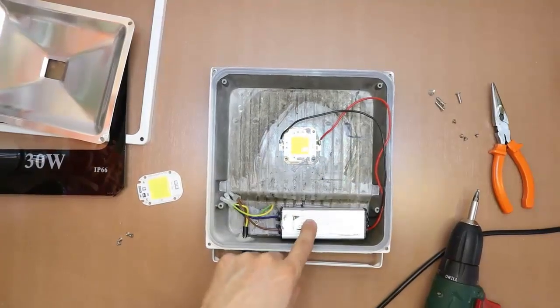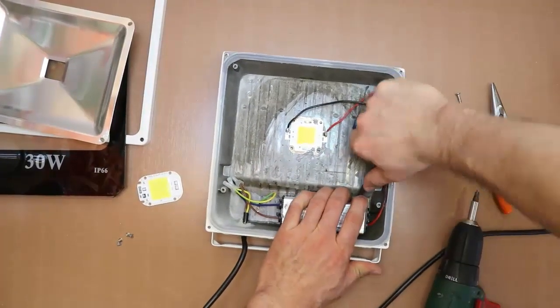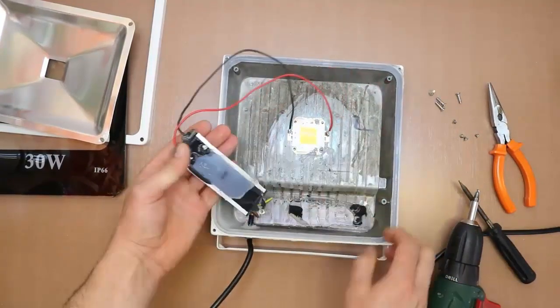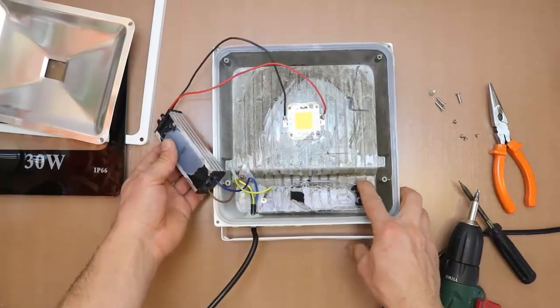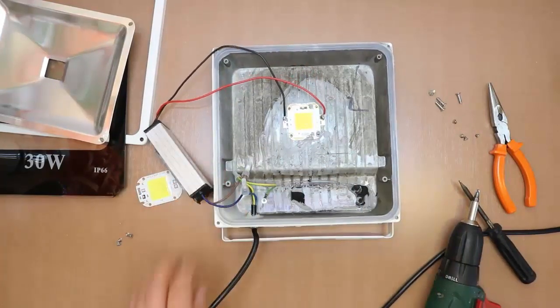Because we do not need the driver anymore, we remove it from the board. It is attached to the floodlight case by silicone and we use a screwdriver to detach it. You can observe the silicone — most floodlights are silicone bonded. The driver heats up and cannot dissipate heat to the housing, causing overheating.